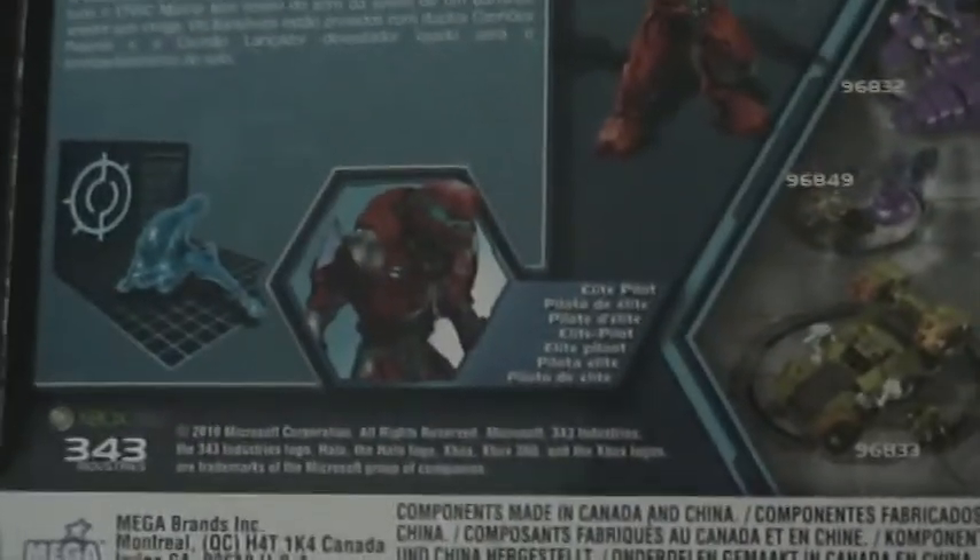Set 19, Master Chief - or just a Spartan. This was Halo. The other side has this code or something. The top has the two minifigures, and the minifigure it comes with is a Crimson Covenant Pilot.